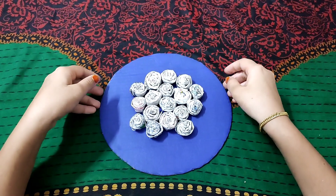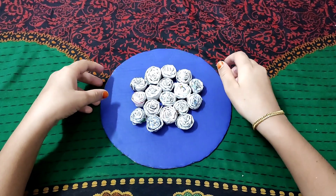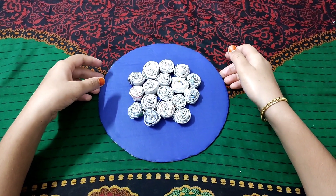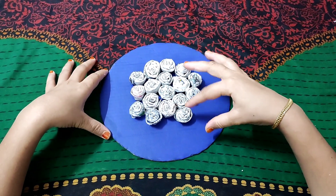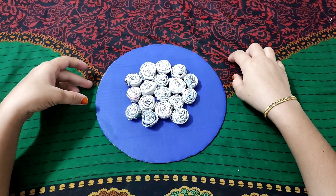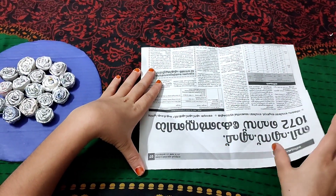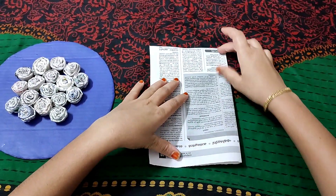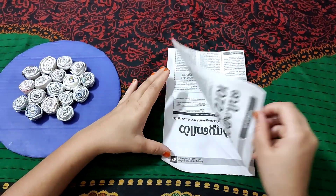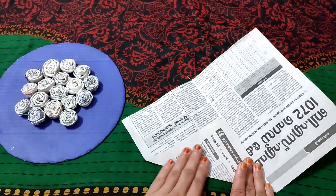I'm going to make a leaf shape. This is a simple leaf, so we will put it in a simple leaf. Then we will put a paper and fold it in a small shape. Then we will use a corner and cut it in a square piece.